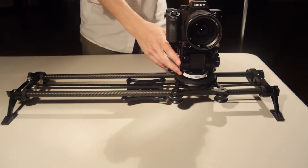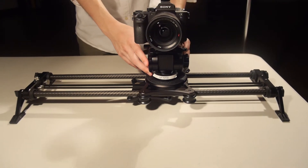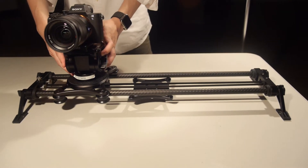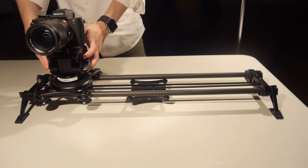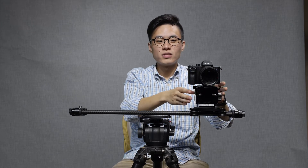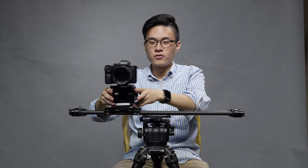The slider motion on this EVO Carbon is excellent. You get really smooth and seamless motion and it is very simple to use too. As you can tell, once you mount your video head onto the carriage, you can go slide all you want and shoot all the sliding videos that you want. It's as simple as that.